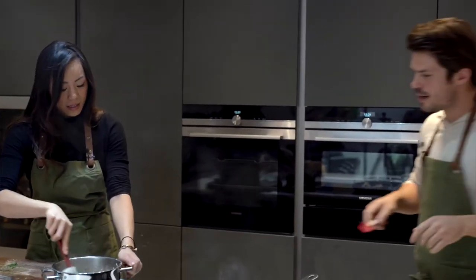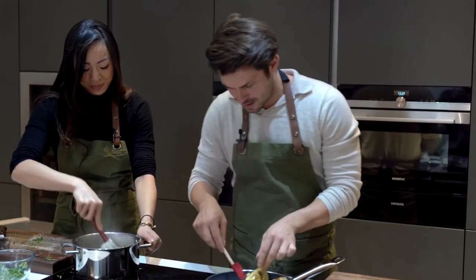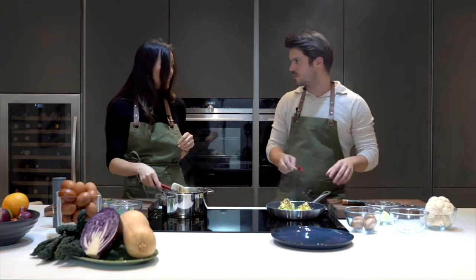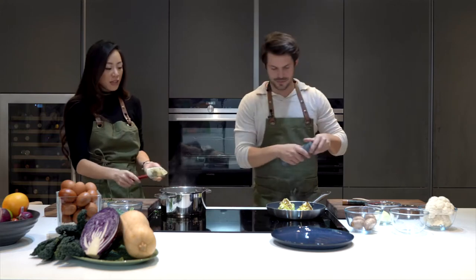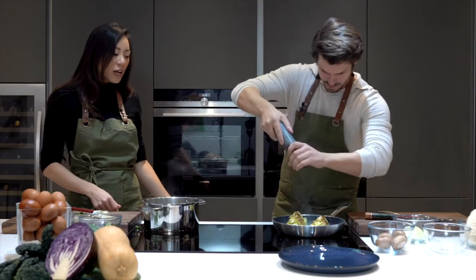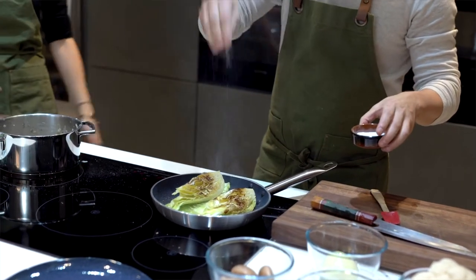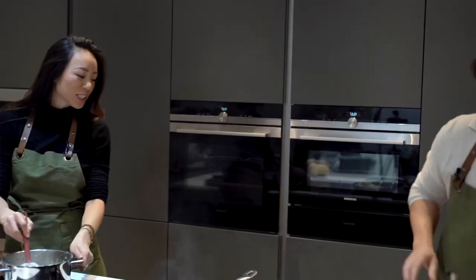So Dara, how do you balance being a super mom and a really amazing entrepreneur? I think the answer is having an incredible team around you — nothing I do is ever just by myself. There are a lot of people behind the scenes that get all the credit. I do have a PA. Alex, you always dress so well — where does your sense of style come from?